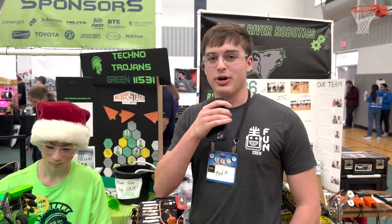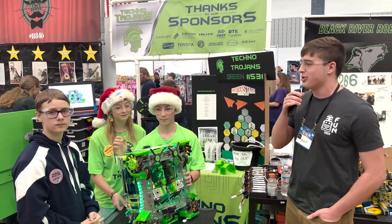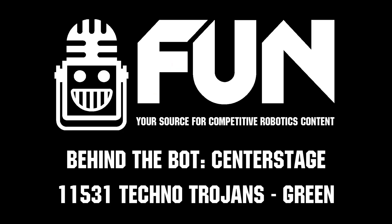Awesome. We have a beautiful robot here with the Techno Trojans at the Michigan State Championship. I hope you guys have a great run this weekend. Thank you. This is Carter signing out with First Updates Now.